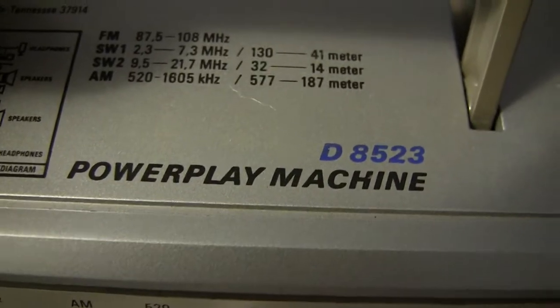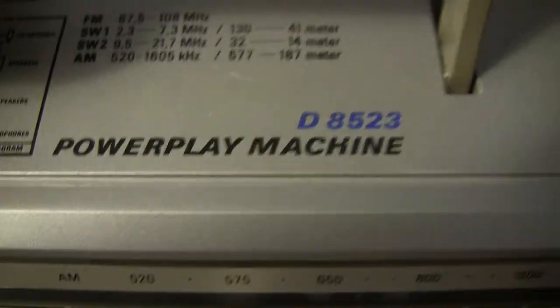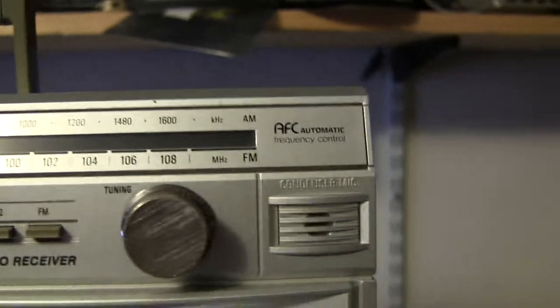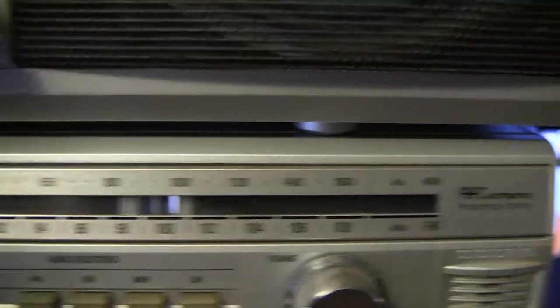The Magnavox here — let me pull this up and show you — is the 8523. On the back it takes a standard plug. Both of these here tune from small to big numbers — again, small to big numbers.